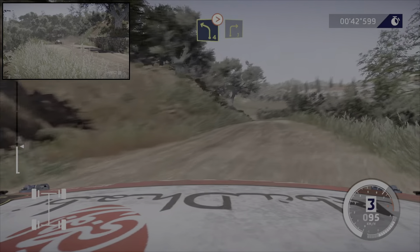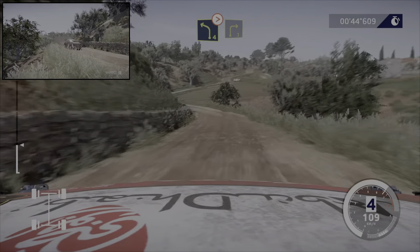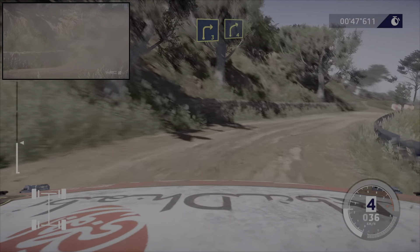Et gauche 4, ferme dans droite 3, cours. Pour croisement gauche, dans droite 4, en montée.